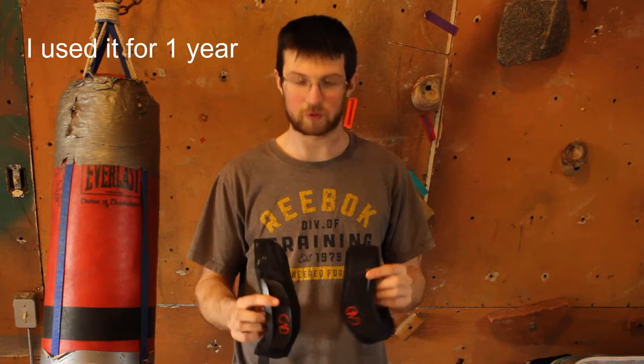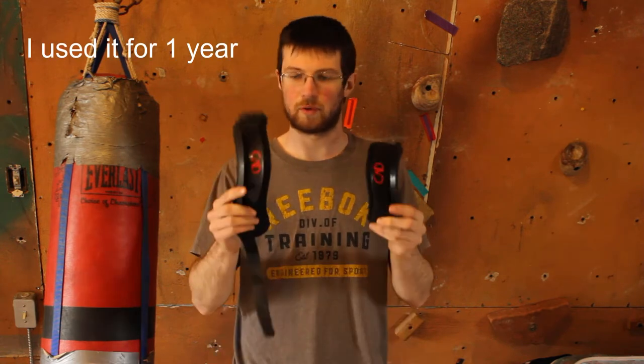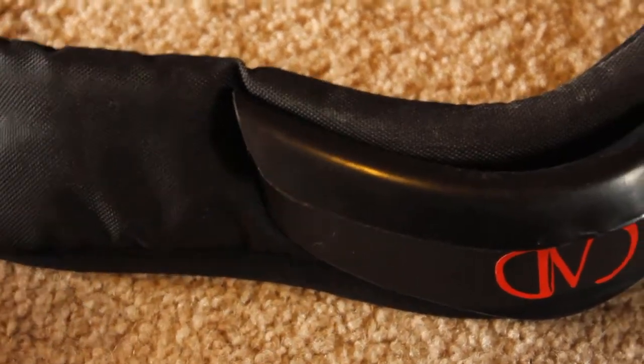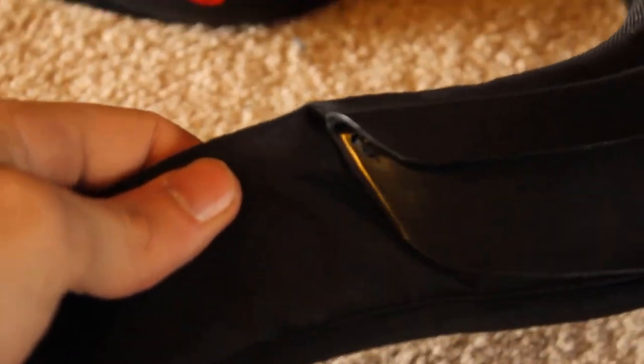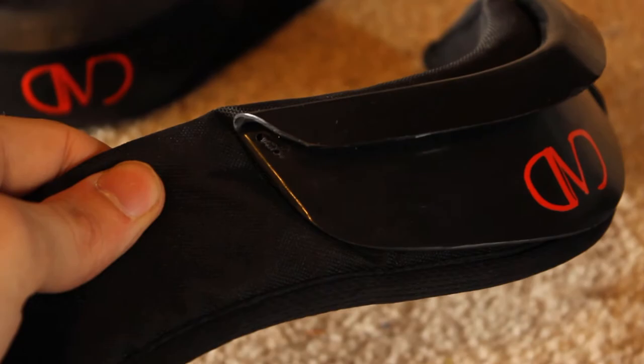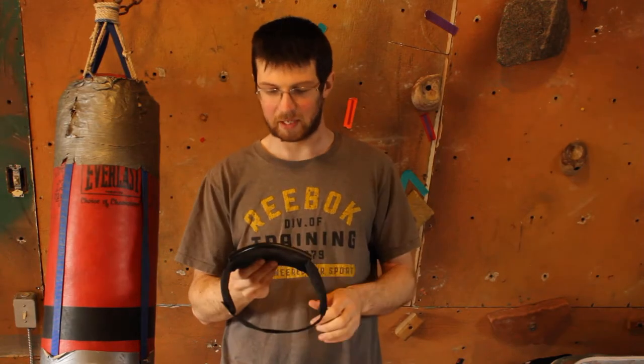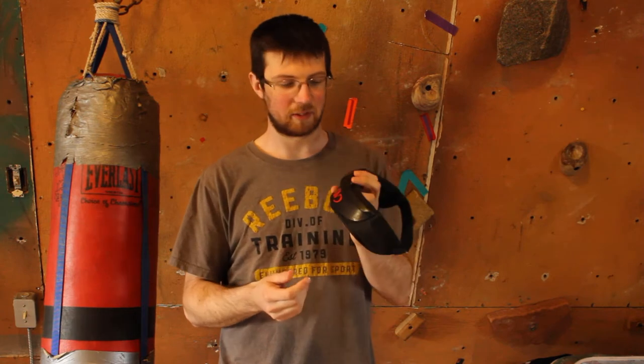Neck guards — probably the most uncomfortable thing to try to wear starting off. The first neck guard we'll look at is the Destroyer Mods neck guard. It's quite minimal in its design, but it does have a reasonably thick foam on the inside that's comfortable, making it overall a pretty minimal neck guard.